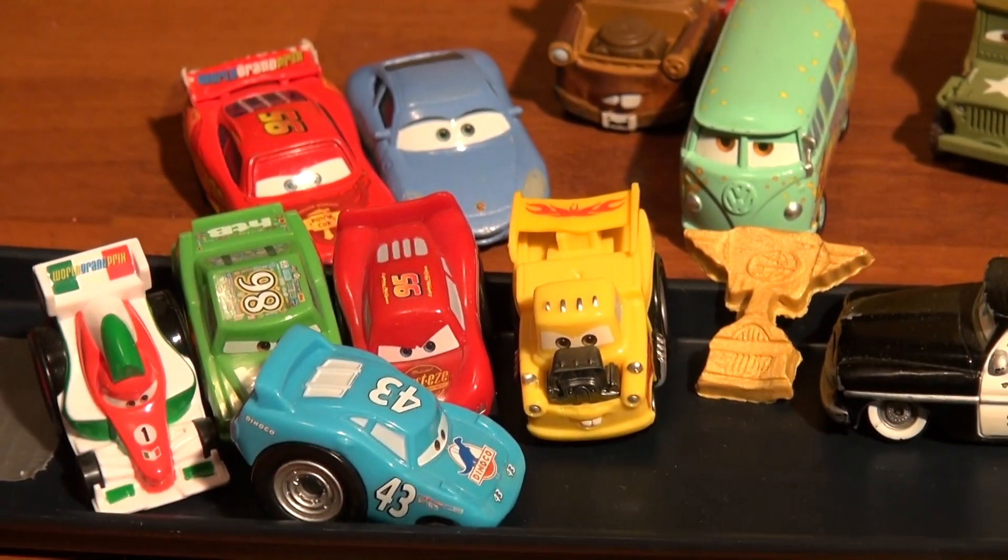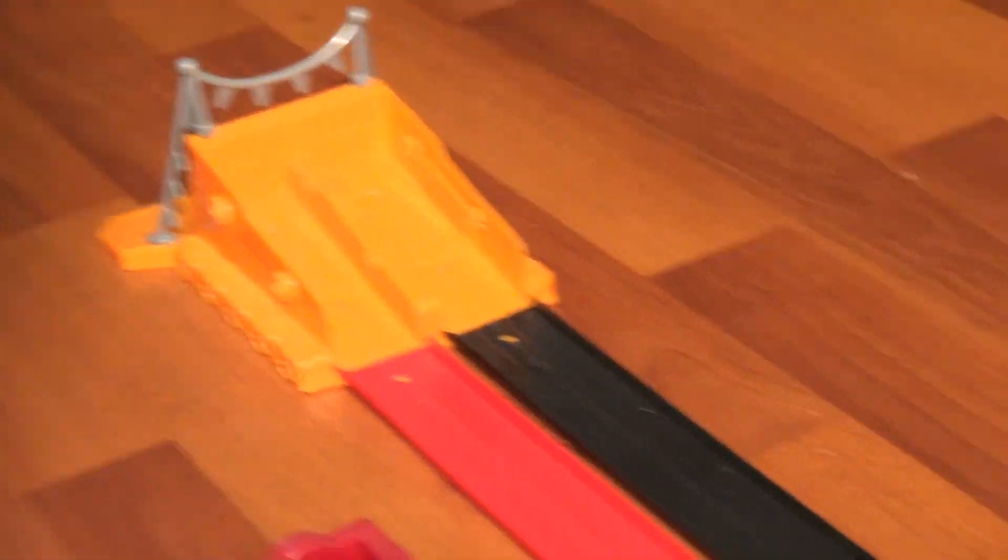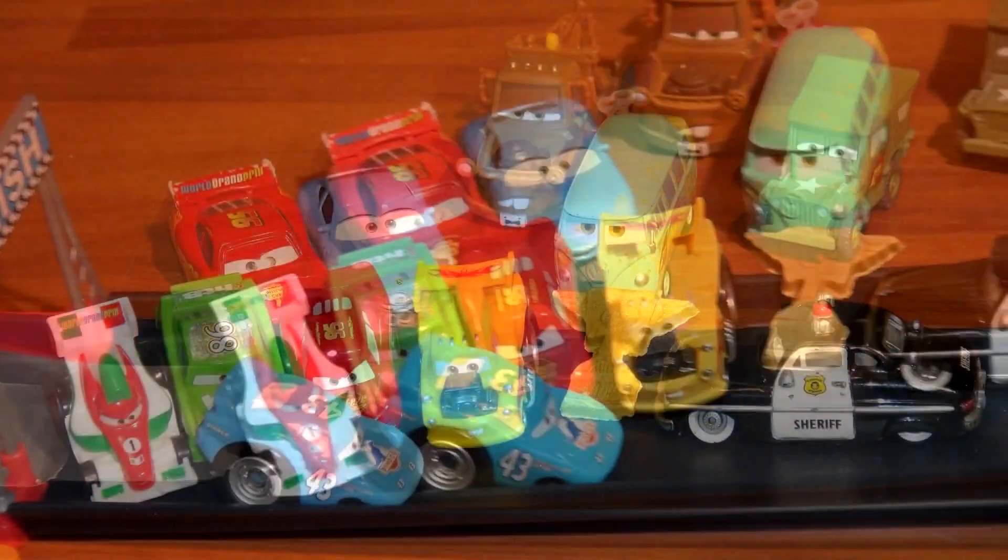Thanks for watching everybody, hope you had a good time! This is one of the nicest play sets we've ever had, I think. It's got the loop, the Rip Start, the cords, and they all work — it's very nice. I hope you guys have this set and have lots of fun with it. Thanks for watching and have a great day!